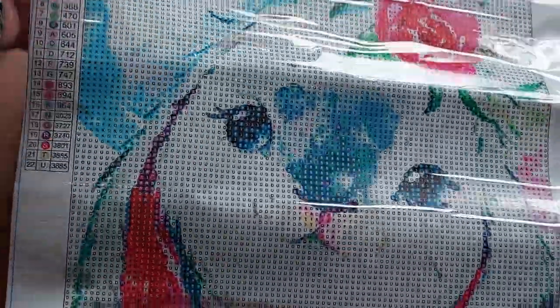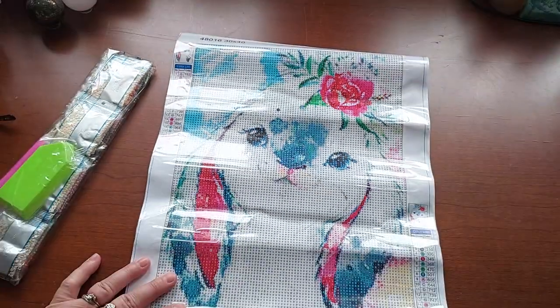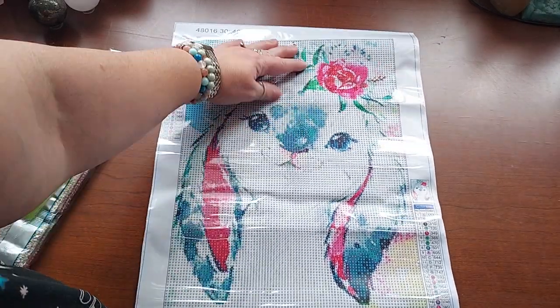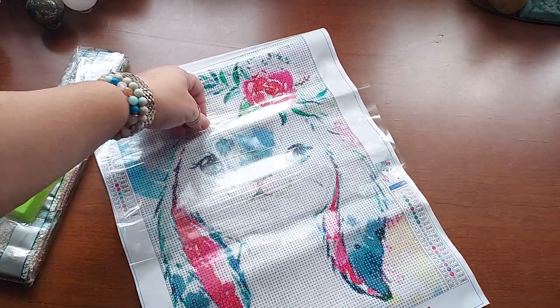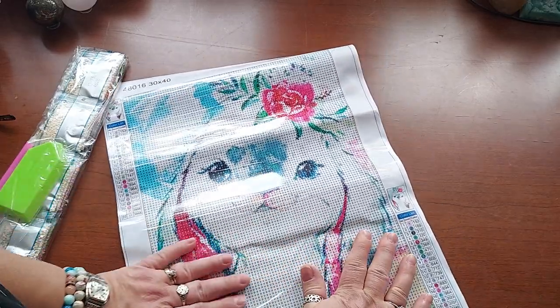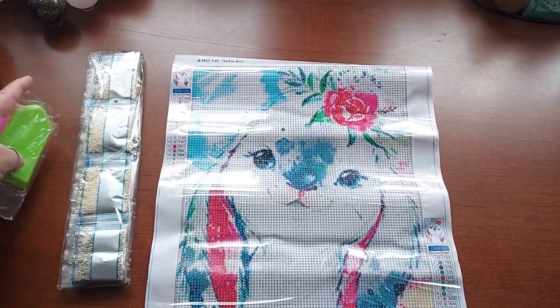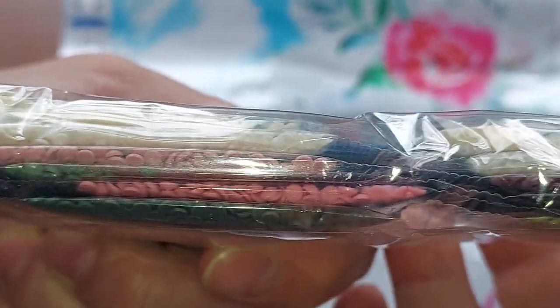Isn't she stinking cute? I love her! I wish I could have five days to just diamond paint all day — I would get a bunch of stuff done and have so much fun. I'm home, but I have other stuff I've got to do and I would feel guilty doing it all day. I wish somebody could give me permission to just diamond paint all day. These are beautiful colors, also very light colors just like the last one.